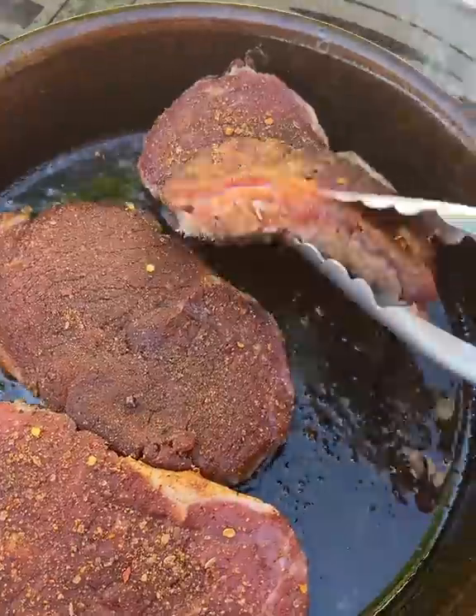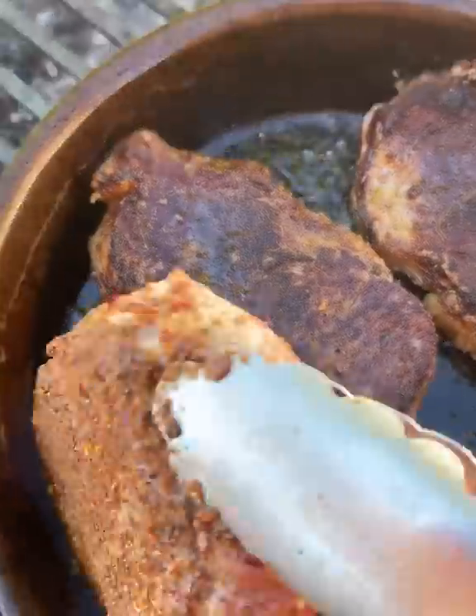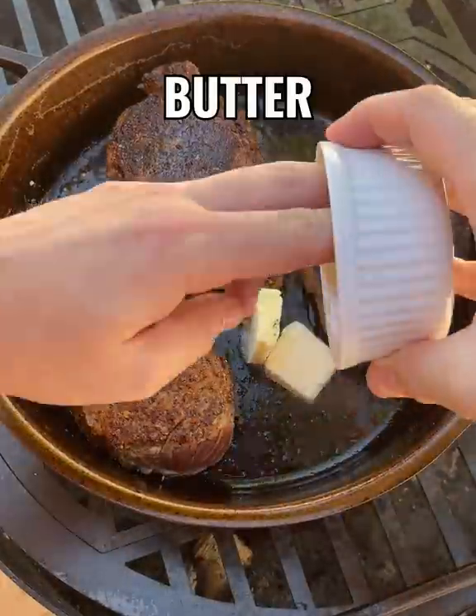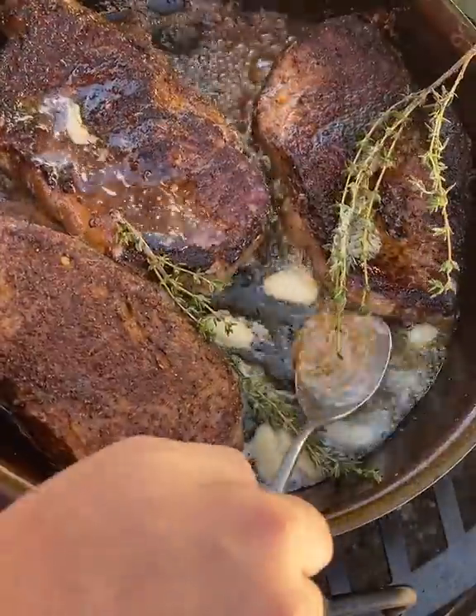Click those tongs before you flip them — you'll see a nice delicious crust. Now you want to add in the butter, the garlic, and the thyme, and this is where you want to just finish it off.